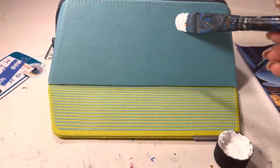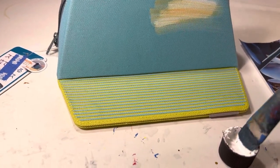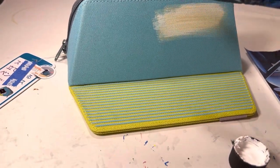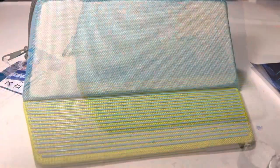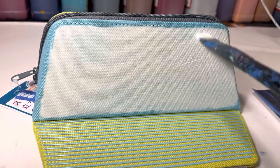My first layer is supposed to be white, but I had a little bit of mustard on the brush from a previous project, so now it is a sort of mustard white. With the first layer completely dry, I am adding a second layer — this time pure white from Angela's Direct.